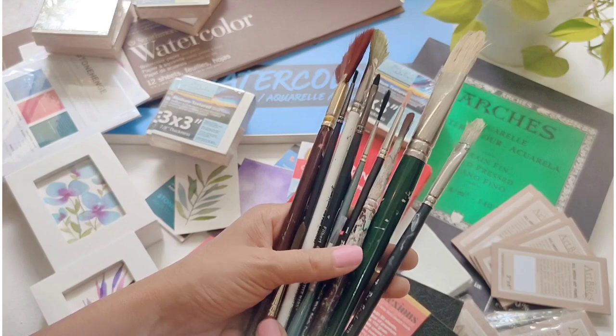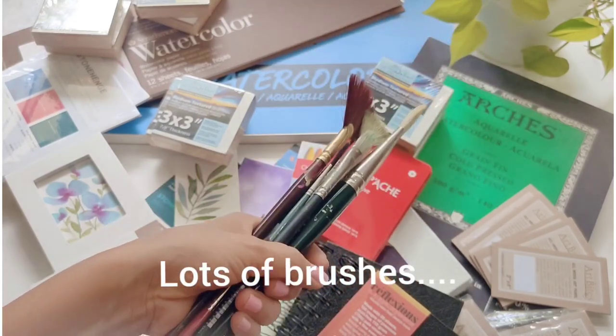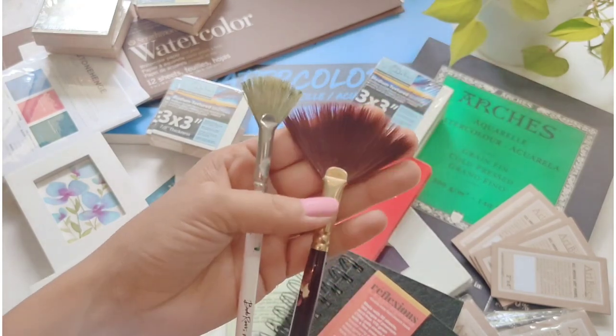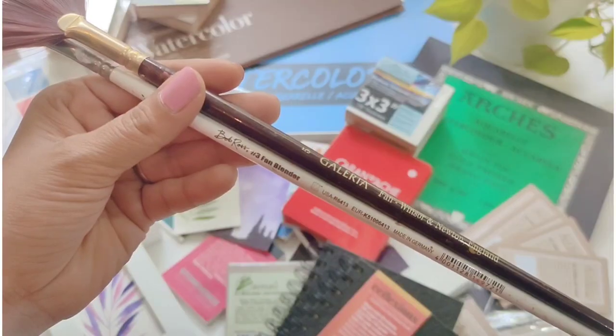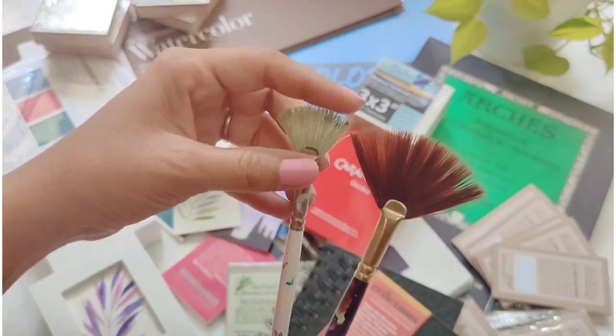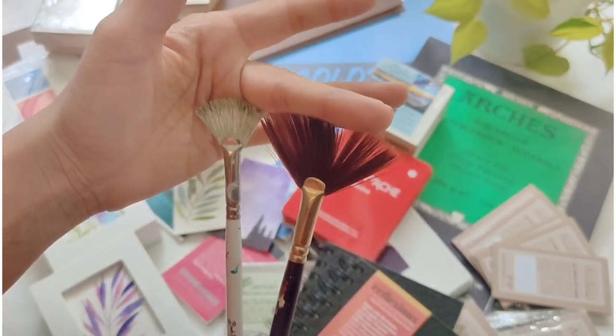And here come the paint brushes — yes, I've got lots of them, but I did a lot of research before getting all of these. I've got a couple of fan brushes: one is from Winsor and Newton and the other one is from Bob Ross, both in different sizes — one is textured and one is a smooth brush.